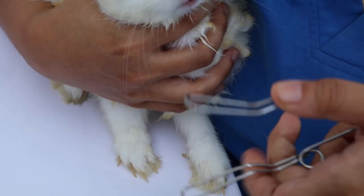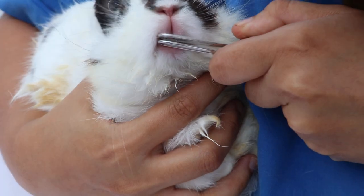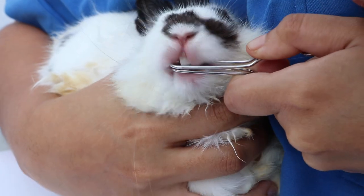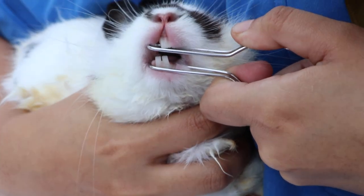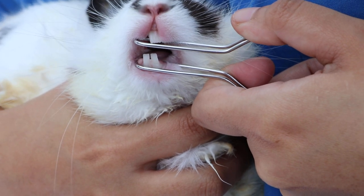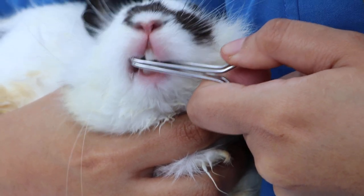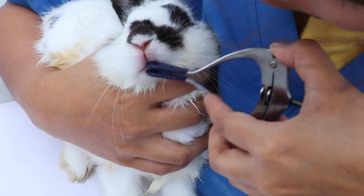This is the wire mouth gag, used to open the mouth. It is inserted in the incisor — upper and lower — as shown here. Then open the mouth vertically.